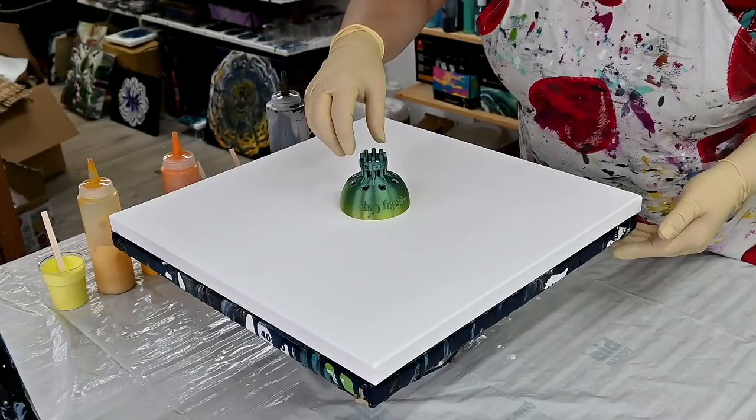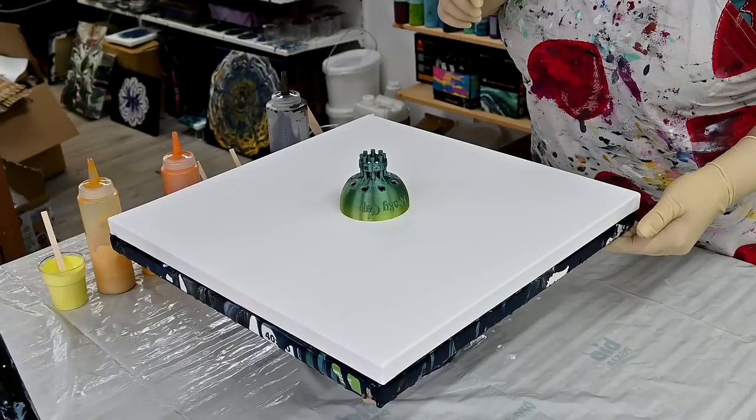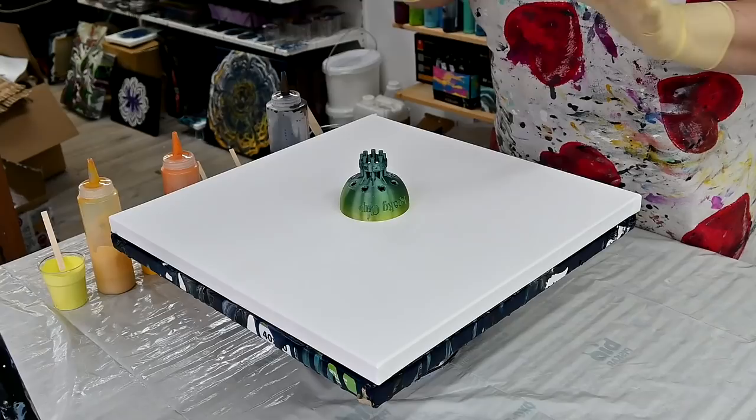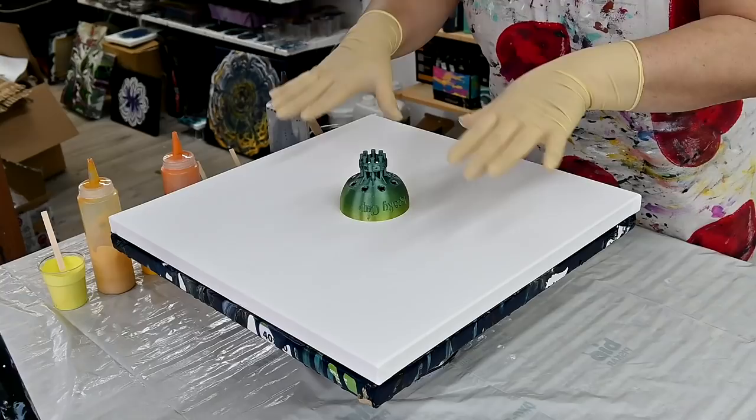Hello from Slovenia again. I will do a reverse leaky cup from Massey Art Studio again. This is a leaky cup designed by Jeremy and Lee from Massey Art Studio. If you want to have one, please check their channel or their website.